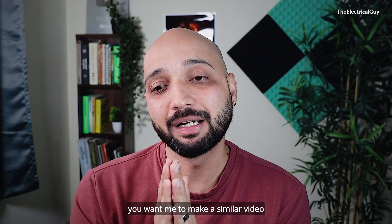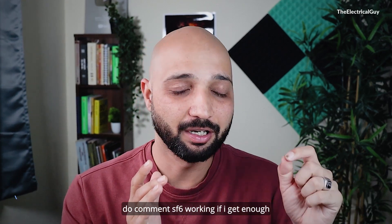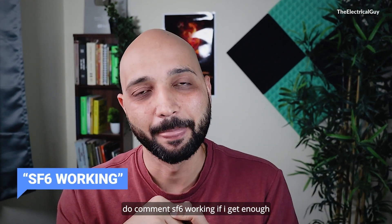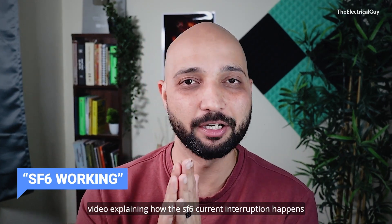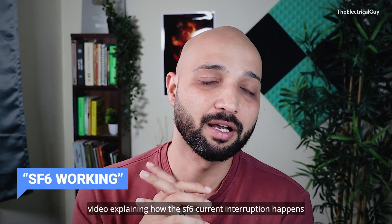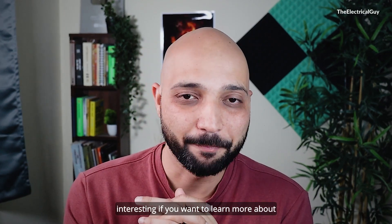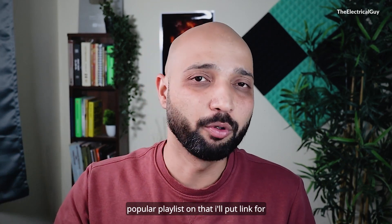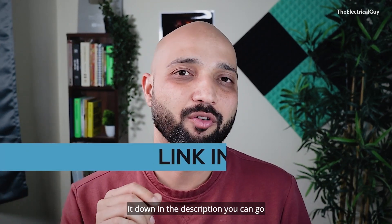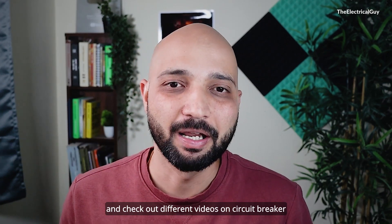If you want me to make a similar video explaining how the SF6 circuit breaker works, comment 'SF6 working.' If I get enough comments, I will make a dedicated video explaining how SF6 current interruption happens — which is also very interesting. If you want to learn more about circuit breakers, I have a dedicated and popular playlist on that. I will put a link in the description so you can check out different videos on circuit breakers.